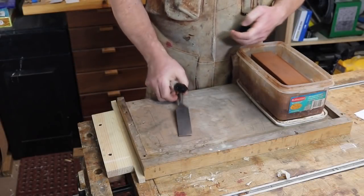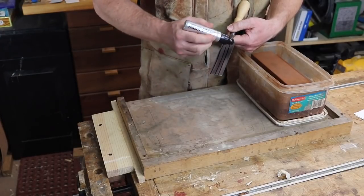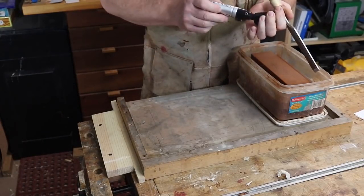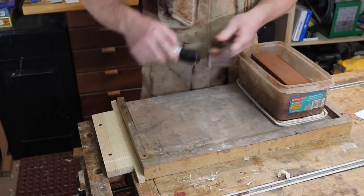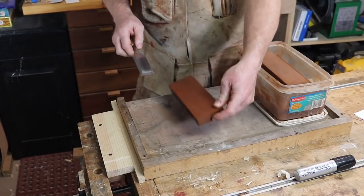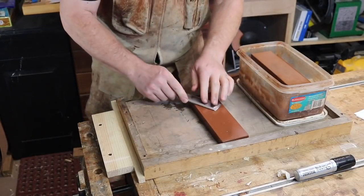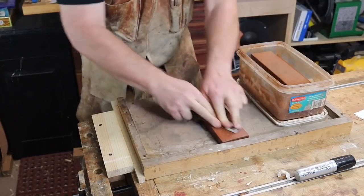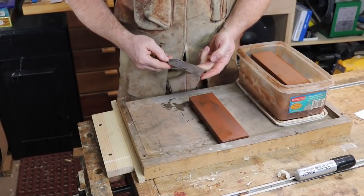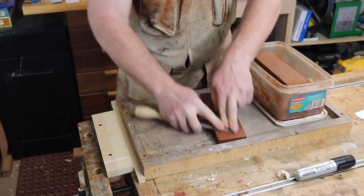First, I put some sharpie in a grid on the back, making sure that one line of the grid is right by the edge. If the chisel is brand new or looks like it's in pretty good shape, I start out by checking the flatness on 400 grit wet or dry sandpaper, or an 800 grit water stone like here. Just a few strokes and then I check. This one looks to be in pretty good shape, so I'll just continue on this 800 grit stone.